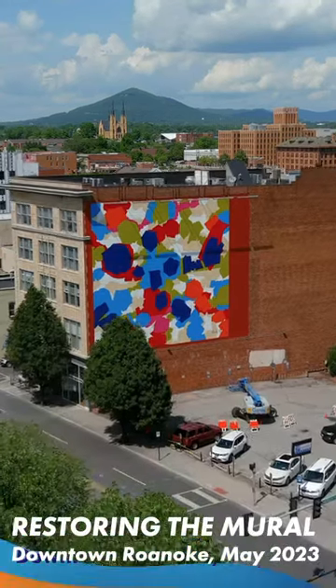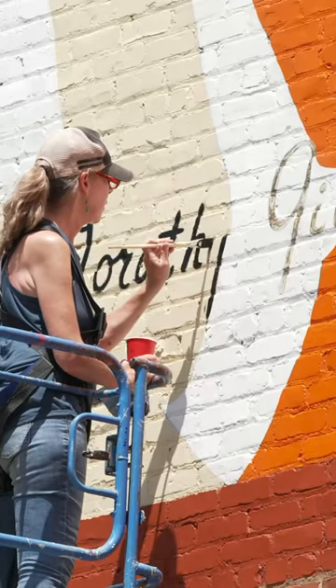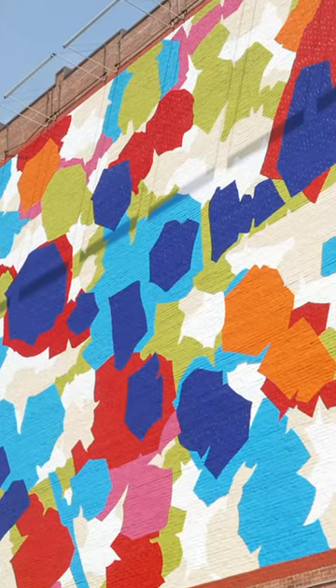Behind us is the 1979 mural artwork by Dorothy Gillespie. It's been here for 44 years and it's been in need of some touch-up.